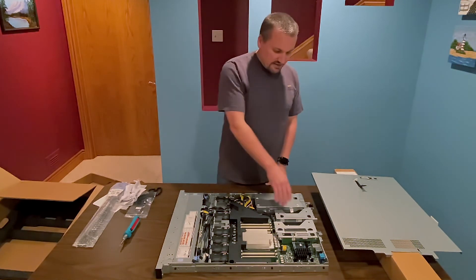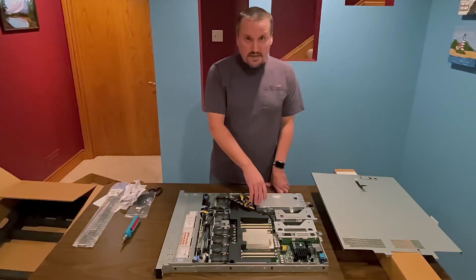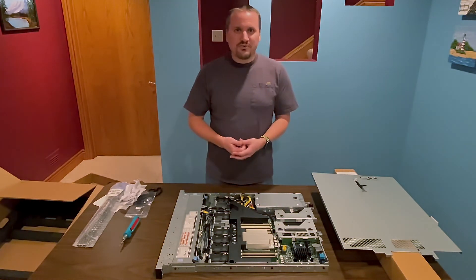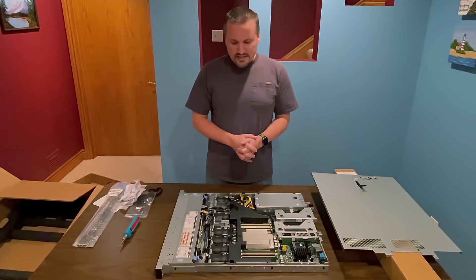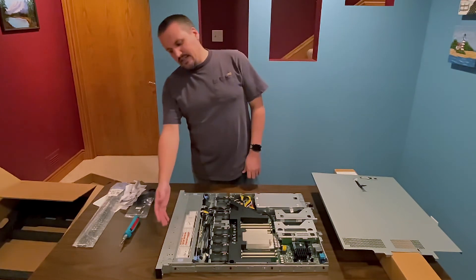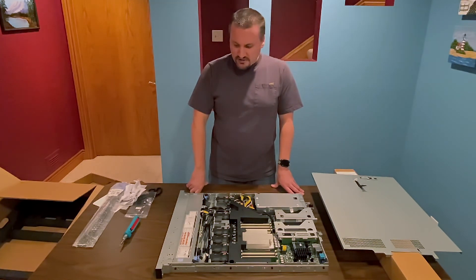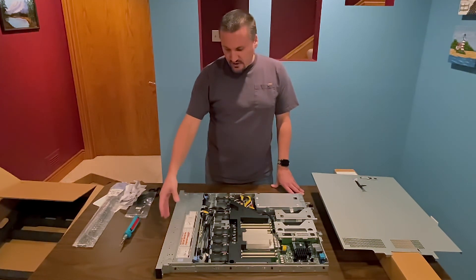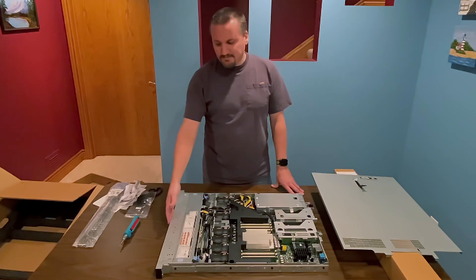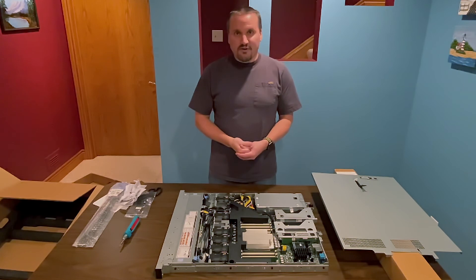There are some slots here I didn't use. There's a slot for the Boot Optimized Storage System — the BOSS card — which is basically a card with two M.2 slots on it for a boot device. I decided to just use the SSDs that come with it in front. I still have plenty of slots if I need to upgrade in the future. So I'll have two drives for boot, three for a RAID 5 with about three and a half to four terabytes of usable space, and then three slots remaining for another RAID 5 if I run out of storage and need more.